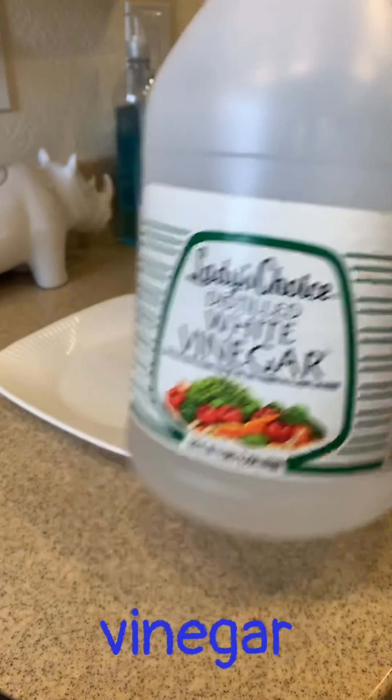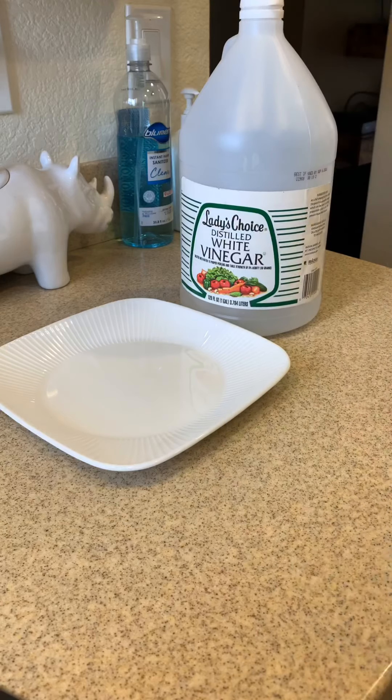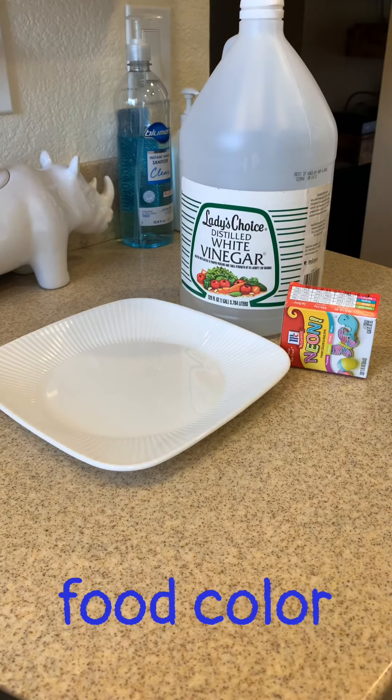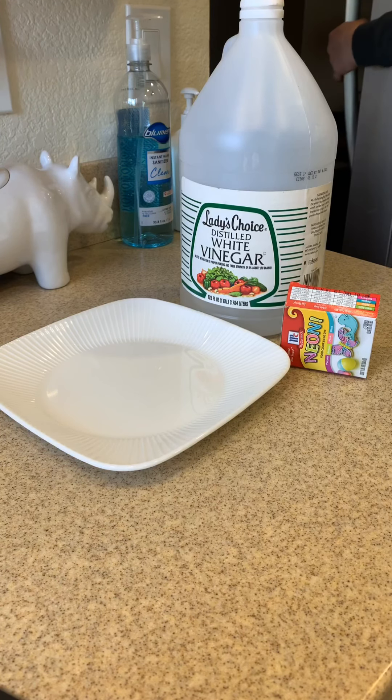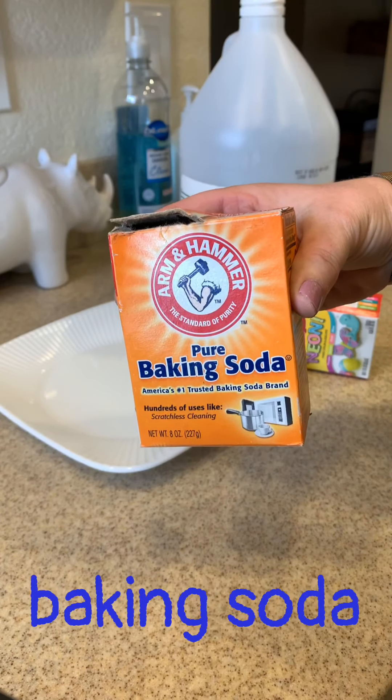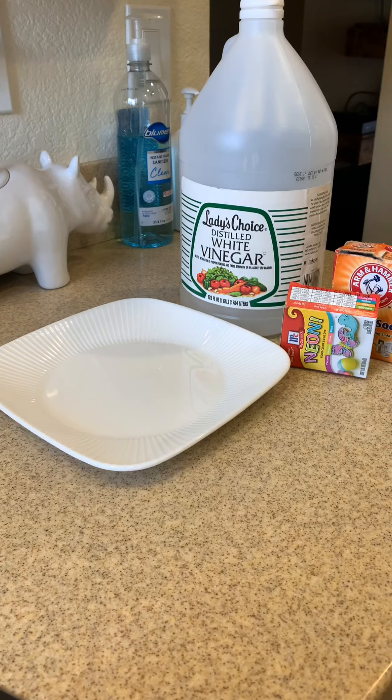You're going to need some vinegar. And if you have it, food coloring — if you don't have it, that's just fine, you can do this without the color. And I'm going to my refrigerator — I've got a box of baking soda that I actually don't need anymore and thought this is a perfect way to use it.